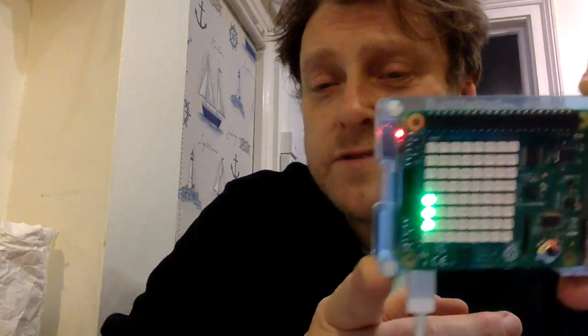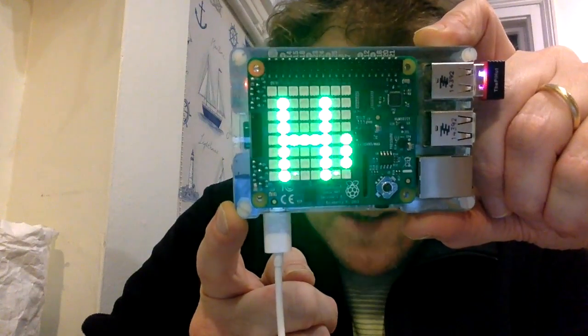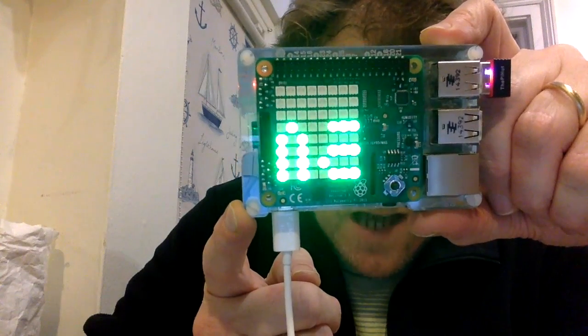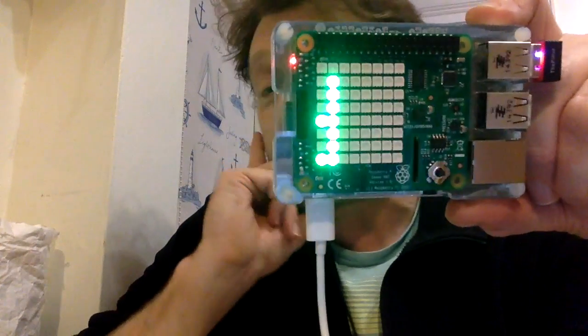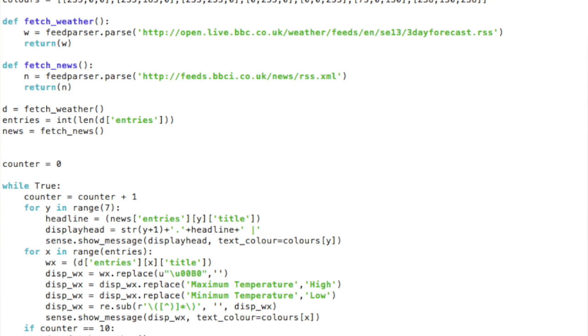I've also numbered them as well, so if you're not sure about the colour, it tells you where it is in the running order. It's got headlines scrolling across, and it will do the weather as well. It's very simple code — it's on the website, just a few lines of Python.